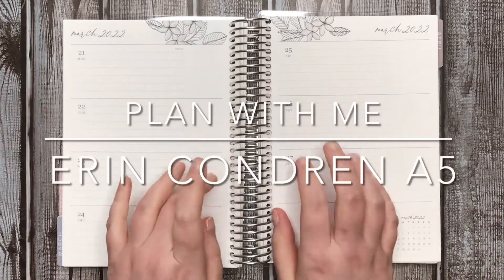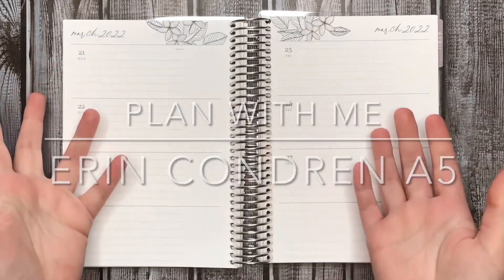Hi everyone! Welcome to my channel. Today I am going to be planning in my new work planner.